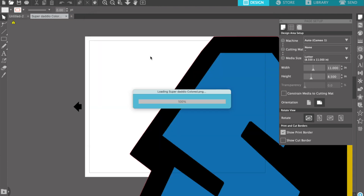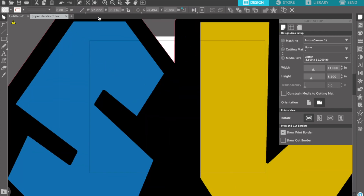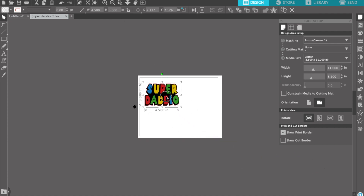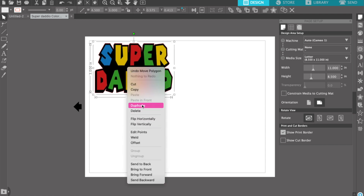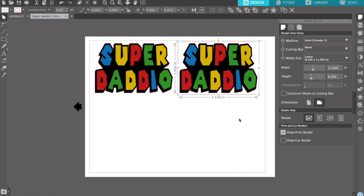I'm just going to go ahead and upload the file that I got from Creative Fabrica. As you can see, it's very large, but I'm going to downsize it to 4.5 inches in width and 3 inches in height. This is me just minimizing the screen to get the image on the canvas, and then I maximize it. And I'm going to duplicate it three times just so I don't waste paper.